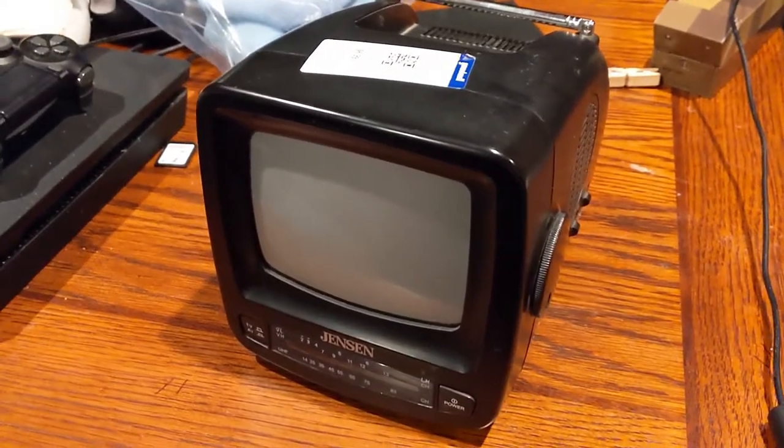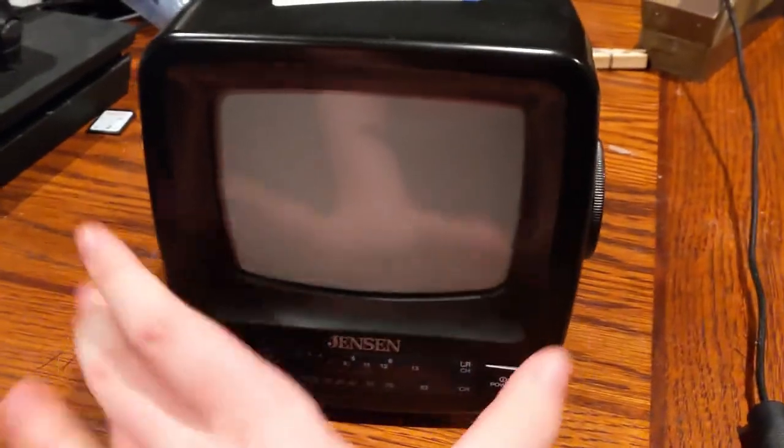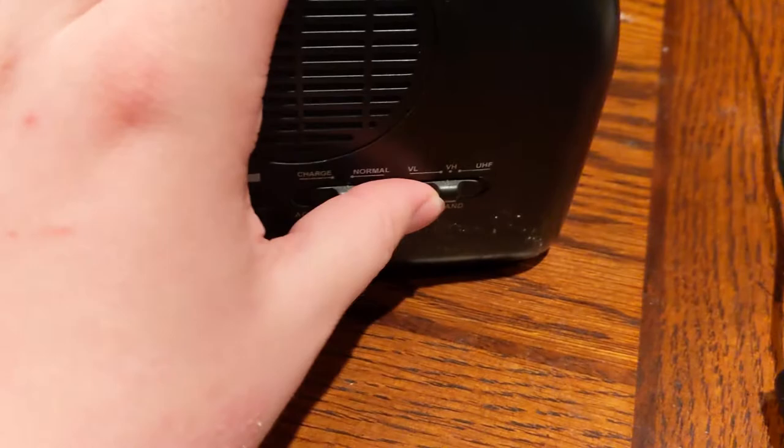So here's something you might not have seen before. It is a TV that is this small, has a little dial, and a bunch of other dials. It has AC power and a few other settings for what channels to connect to.